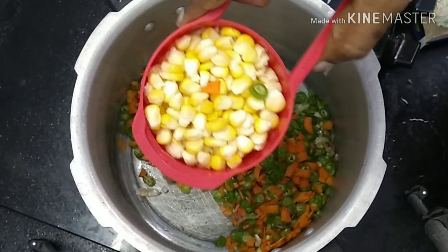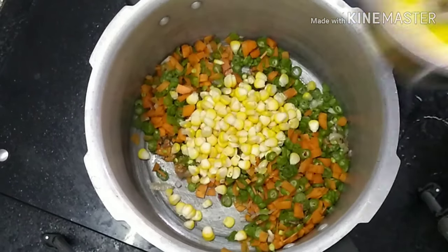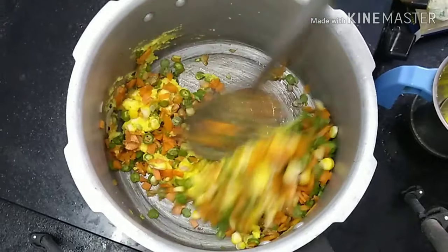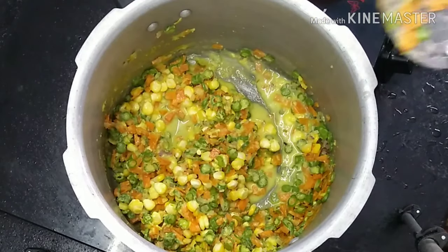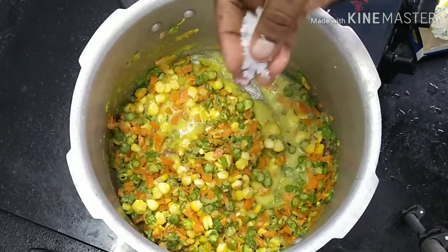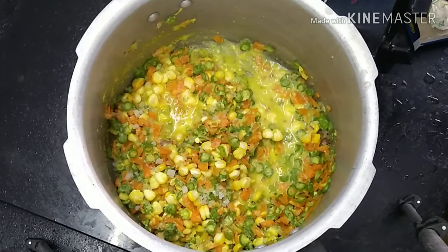1 cup of corn. We will mix the whole pot and mix it up.